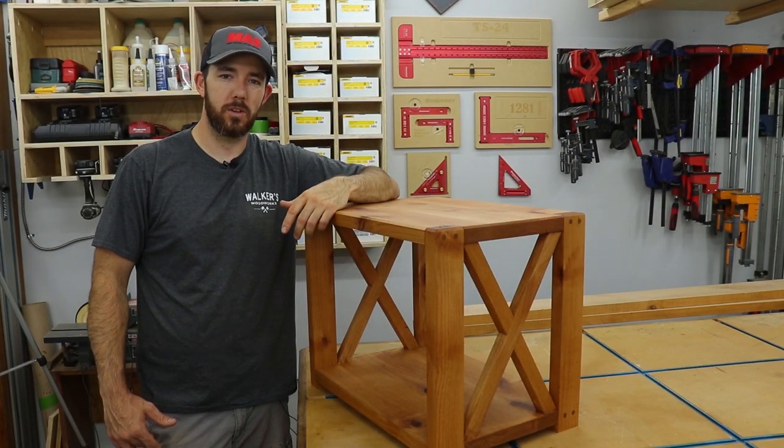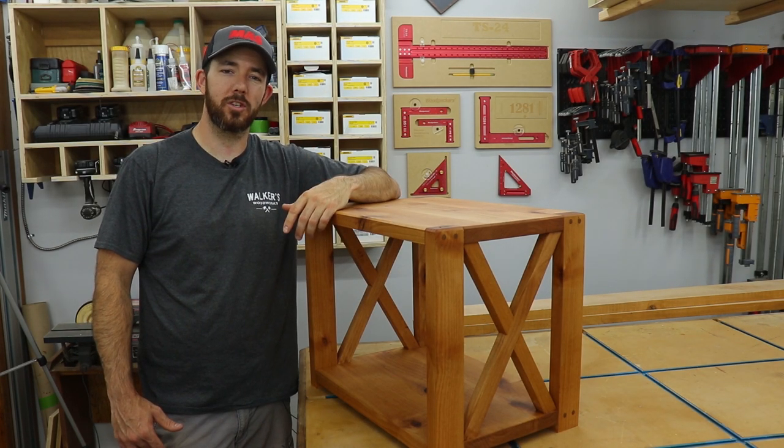What's going on everybody? I'm Brandon from Walker's Woodworks. Welcome back to the channel. Today I'm going to show you how I made this farmhouse side table.